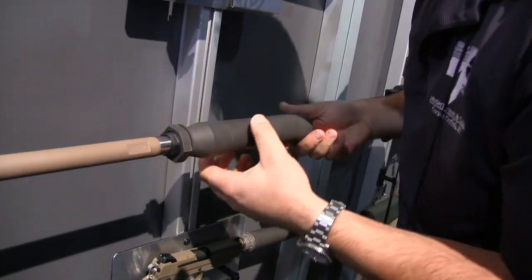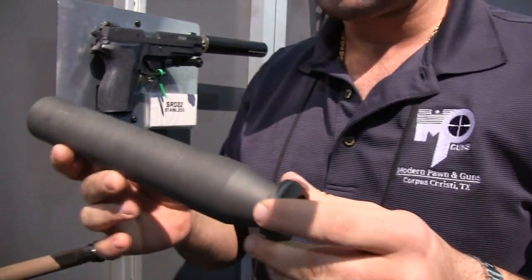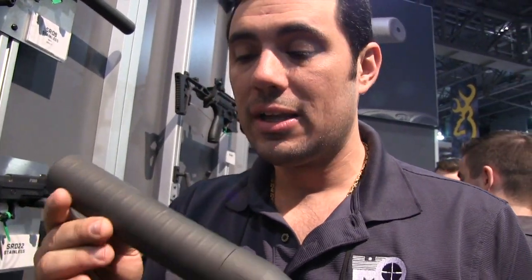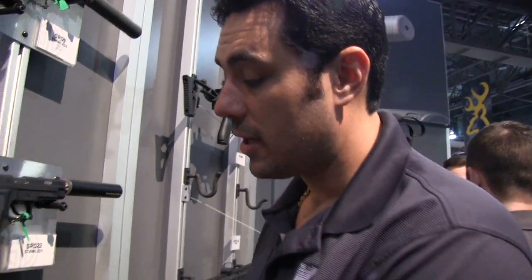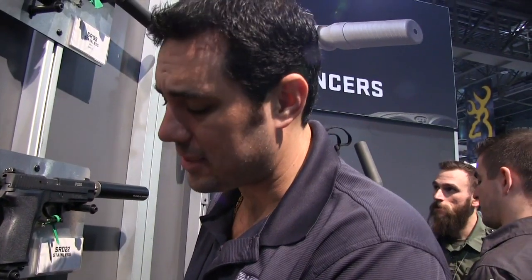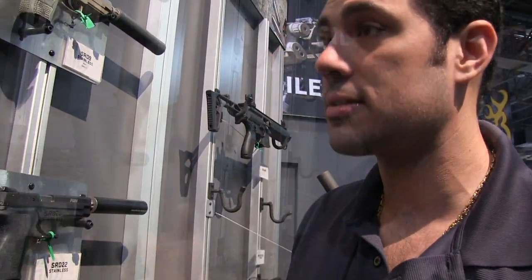They designed this suppressor to perform as well as the AAC Titan QD. The Titan QD right now runs about $2,300 with the mount; this with the mount is gonna be $995. I'm talking really doorbuster prices on these suppressors. The basic 5.56 can is gonna start under $500 — right around $500 for the basic 5.56.